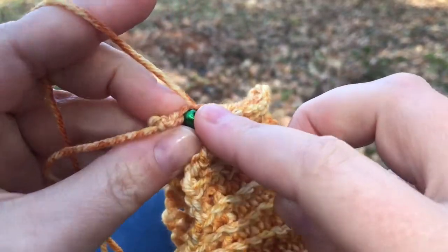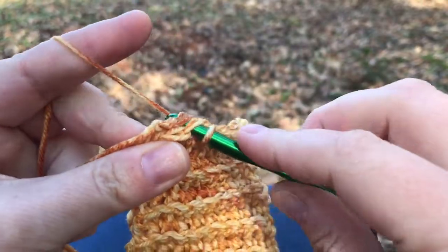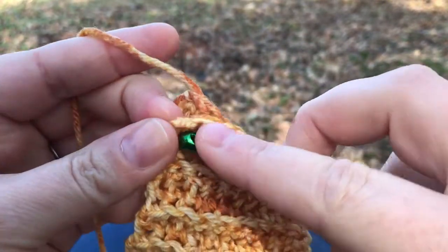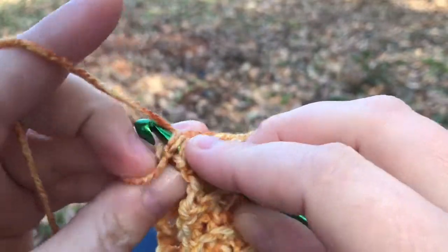At the end of the first tutorial video that I recently put out, I had just finished seaming the band for the Haleyville hat, and now I'm ready to show you how to make the body of the hat.